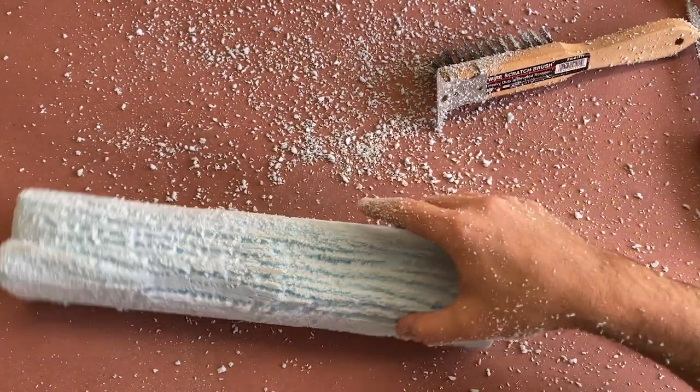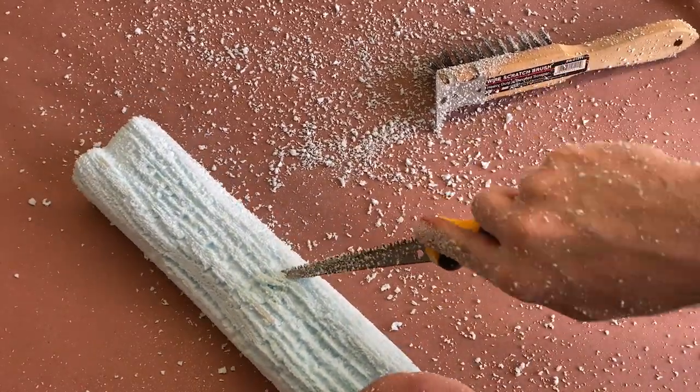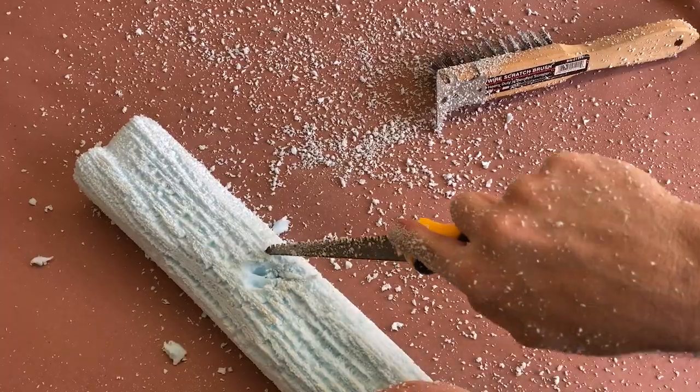You can use any of your tools to make the logs more interesting at any point during this step. Just keep it inconsistent to prevent them from all looking the same.